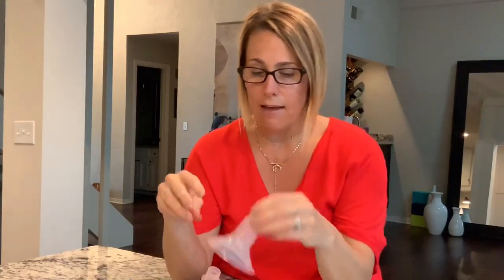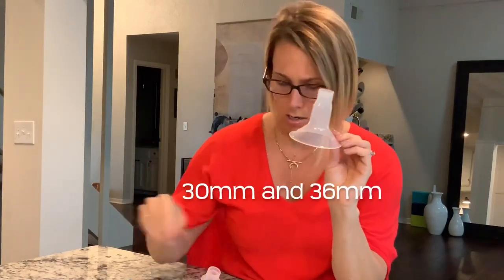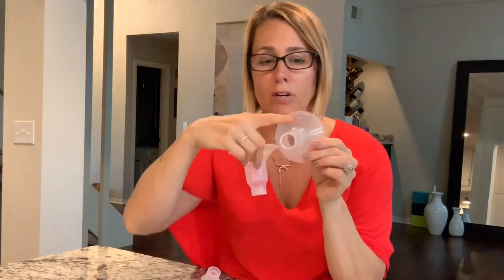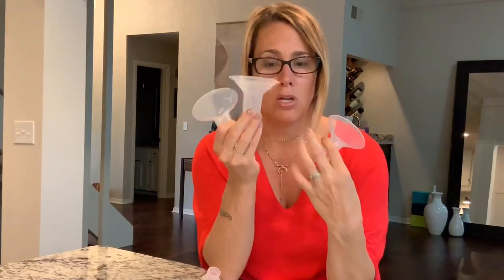Then we have the 30 millimeter and the 36 millimeter. You can see just by looking the big difference in the size of the tunnel where the nipple is expanding. There is a special order glass Medela that's 40 millimeter, but very rarely do we need 36 or 40. Typically we're somewhere in between: 24, 27, 30.